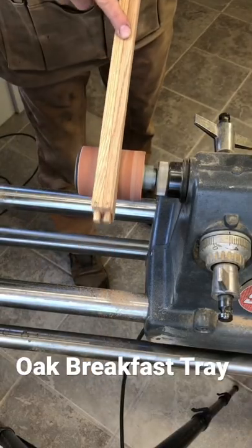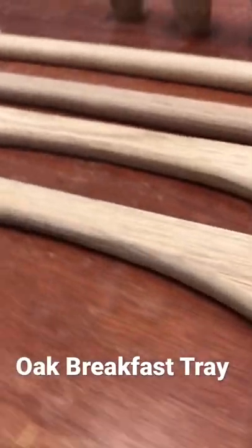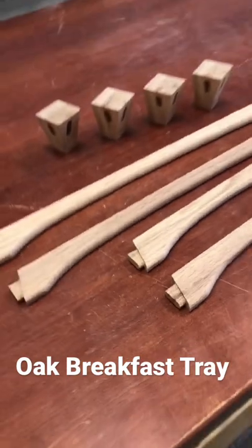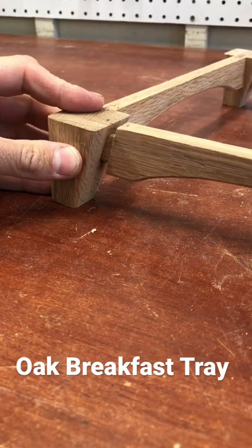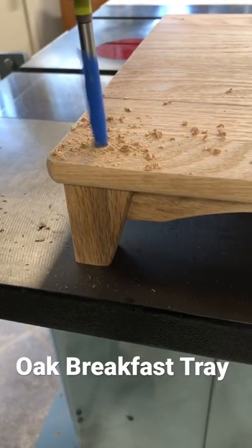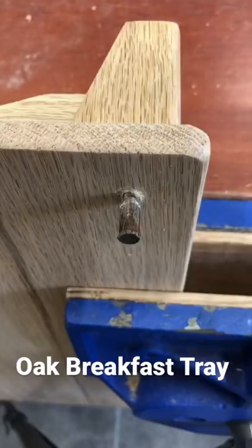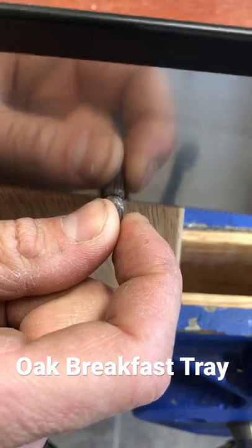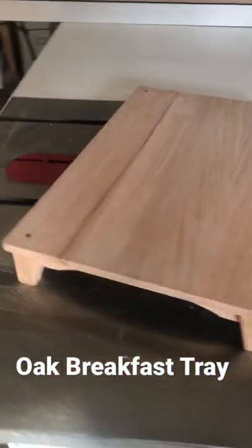I wanted to avoid something that would look too blocky, so for the four legs I cut a taper, and to match the taper I tapered the mortise and tenon joint so it fits together flush right here. As a final touch I like to have something contrasting, so these are walnut dowels that I put in and then cut and trimmed flush. Here's the final product — I'm really happy with it.